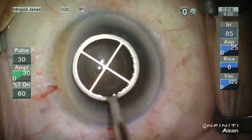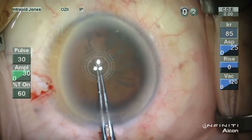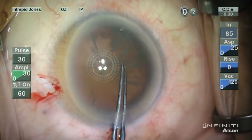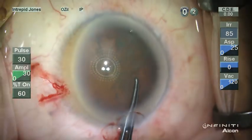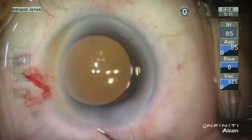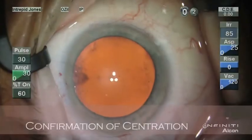Here's a situation which is encountered rather commonly. This patient has an asymmetric limbal architecture. By asking the patient to fixate on the blinking central fixation beacon and inscribe in placing a corneal marker diameter of 5.75 millimeters, I'm able to obtain a very well-centered capsulotomy and a well-centered intraocular lens.